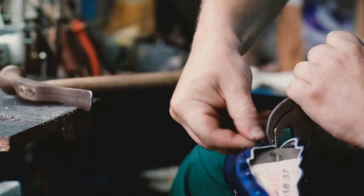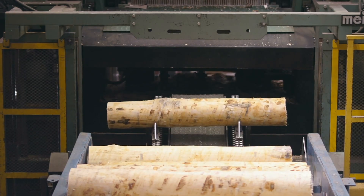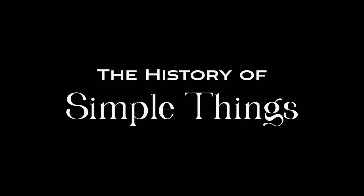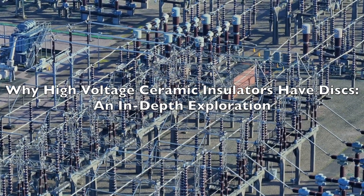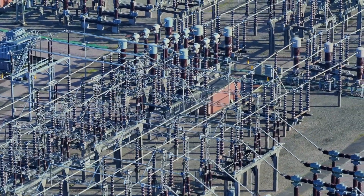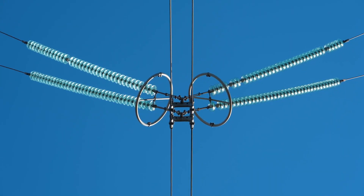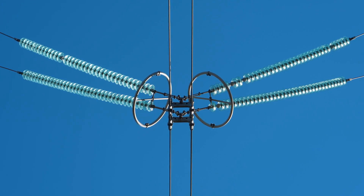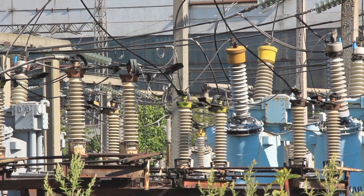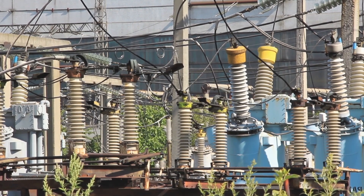Welcome to the History of Simple Things, where we delve into the fascinating history behind the little things that shape our world. Hello everyone and welcome back to our channel. Today we're diving deep into a fascinating topic that often goes unnoticed but plays a crucial role in our daily lives: high-voltage ceramic insulators, specifically why they have those distinctive disc shapes. By the end of this video, you'll have a thorough understanding of the purpose and benefits of these discs. Let's get started.